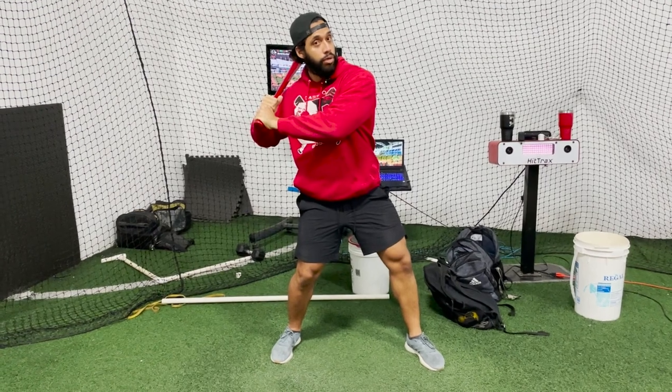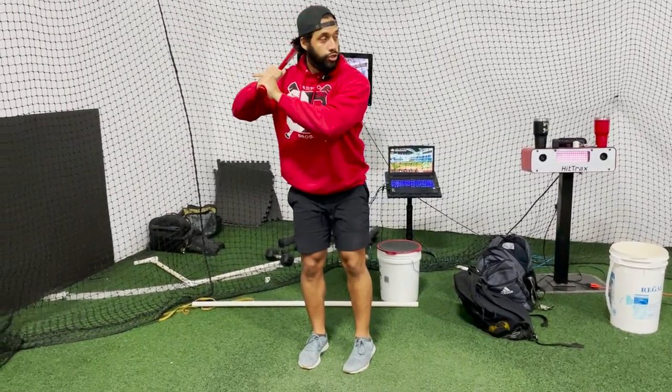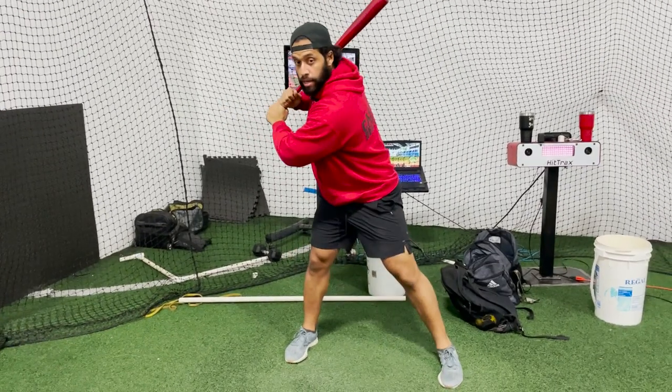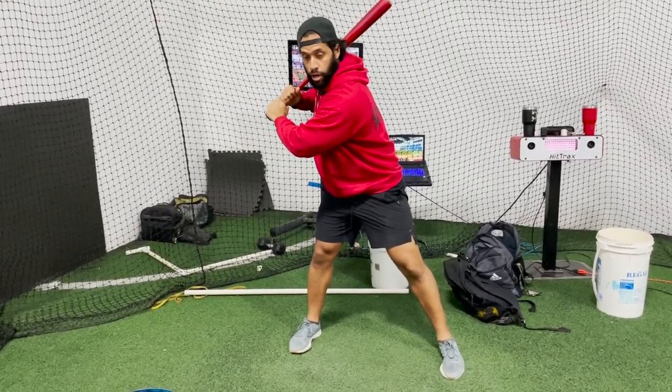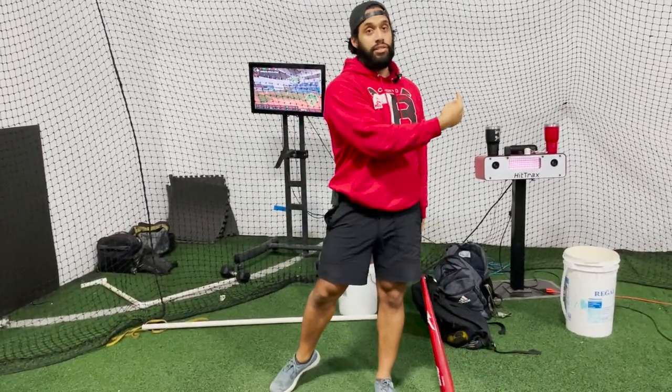We don't want to go forward with the front shoulder up, because if we go with the front shoulder up we don't have any stretch right here. We also don't want to go forward with the front shoulder in too much — you'll have stretch, but you're going to rotate around the ball and out of the zone.